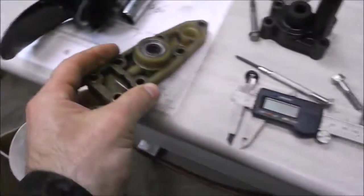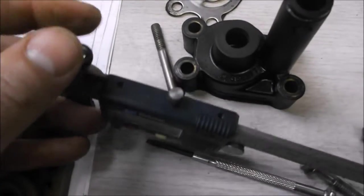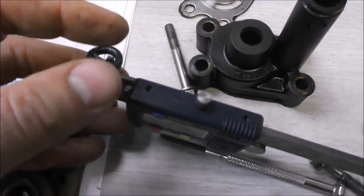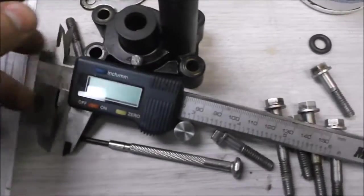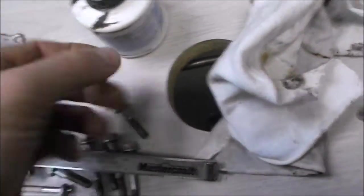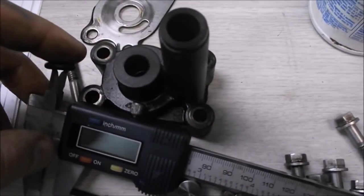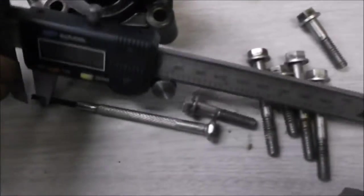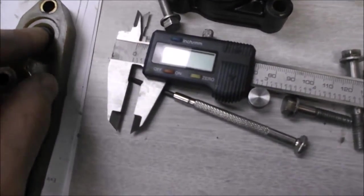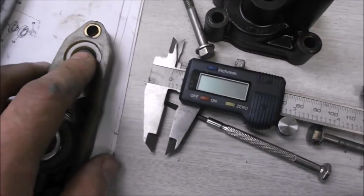Next is replacing the o-ring at the top of the housing. I measured the old one with a vernier caliper. The new one looks the same physically, but when I try to put it on it won't drop down the way the old one does — the inside diameter is slightly smaller. I'll put a little oil on it and slide it into place.